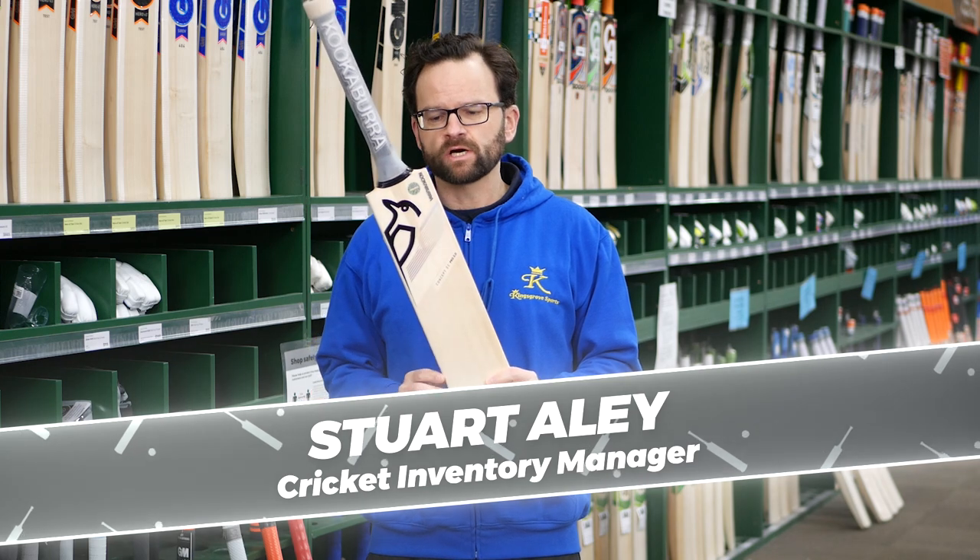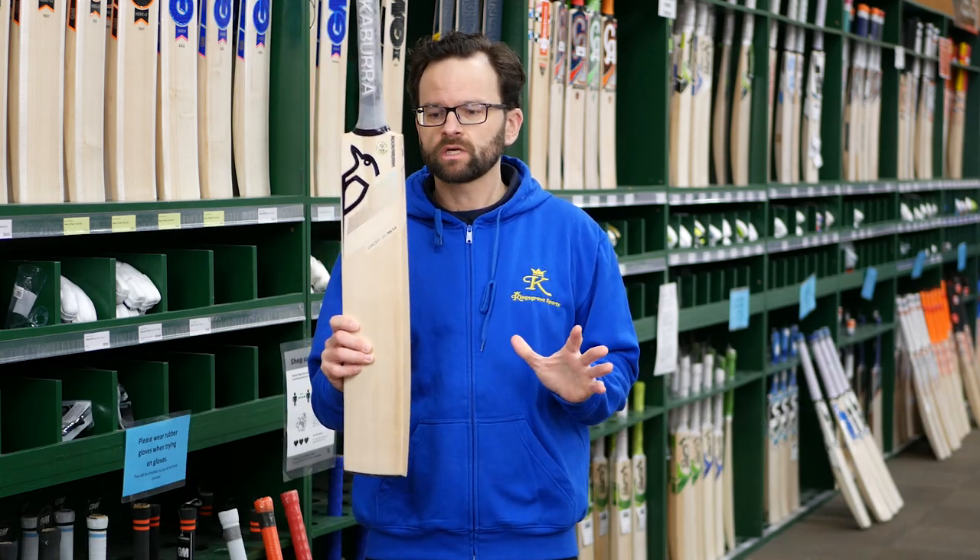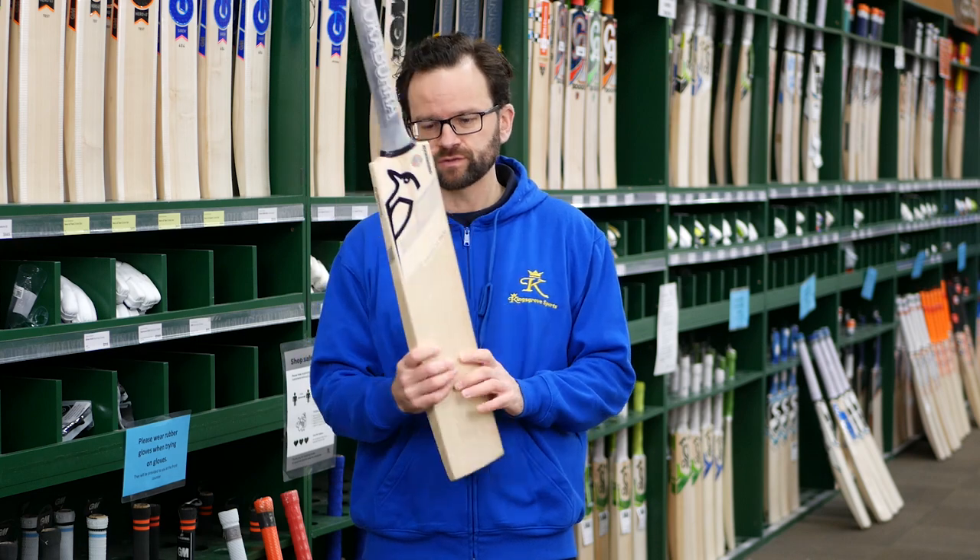Kookaburra Concept, back again for another season. So the Concept range from Kookaburra went really well last year — they are a great addition to their range.